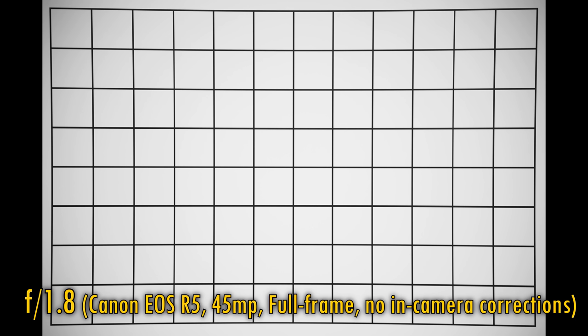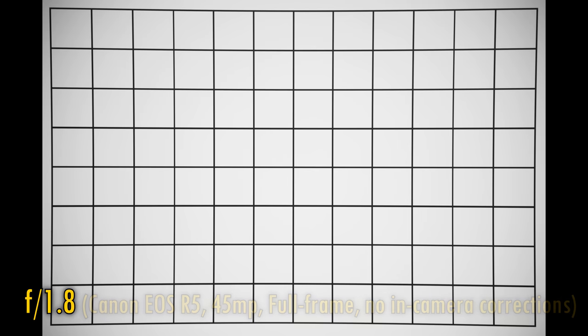Alright then, let's take a look at vignetting and distortion on a full-frame camera — with in-camera corrections now turned off. Immediately, we see some pretty noticeable pincushion distortion, stronger than usual. Vignetting is about average, with darkness in the corners at f1.8, which is greatly reduced at f2.8, and at f4, just about gone.